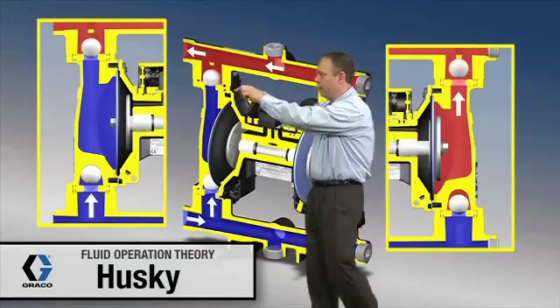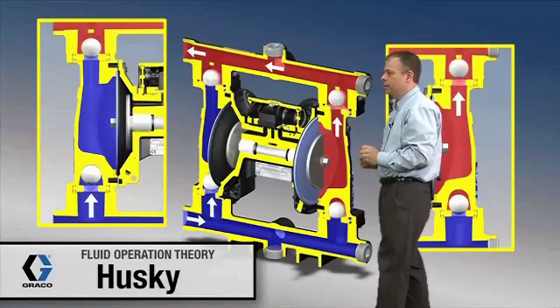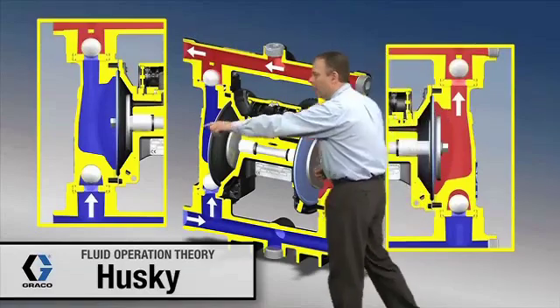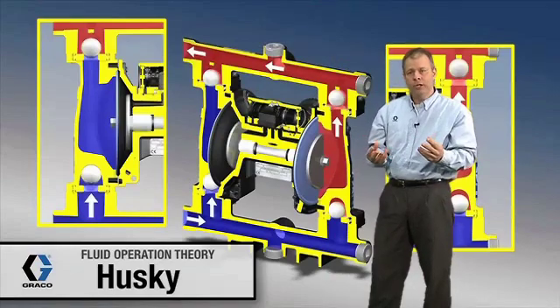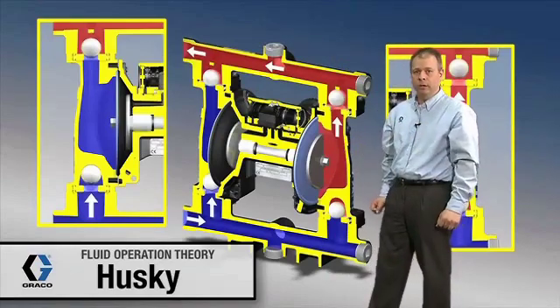This air valve right up in here, as it's switching directions, is basically taking pressurized air and putting it either behind this diaphragm or behind this diaphragm right here. Next we're going to break away to a different animation and take a closer look at that air valve and what it's really doing.